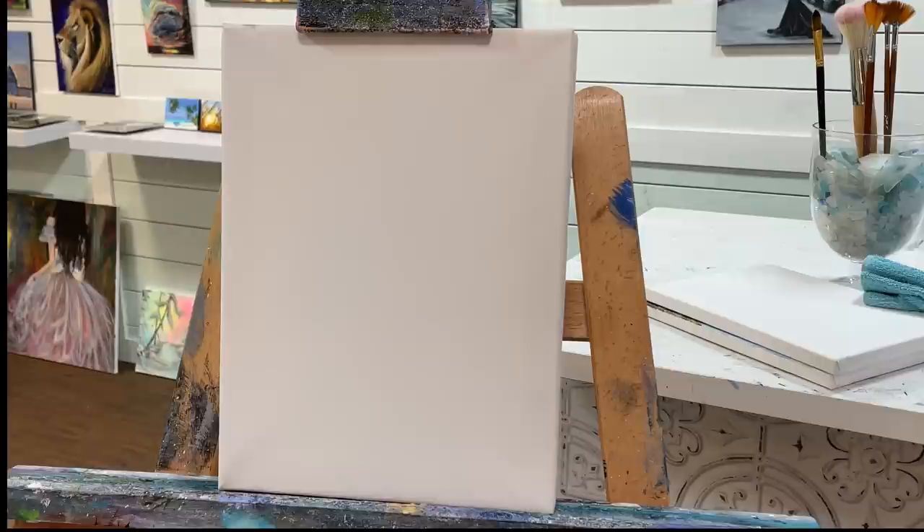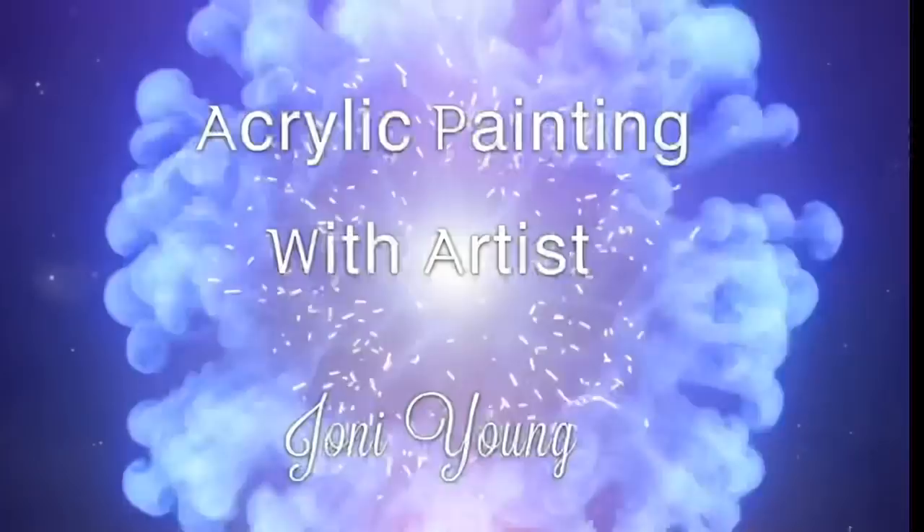Hi everybody, welcome back to my channel. If you're new here, my name is Joanie Young and I'm an acrylic artist and instructor. Today I'm going to show you all how to paint this fantasy guitar painting. I'm making this up as I go along — I've got the image kind of in my mind right now and it may change a little bit along the way. I haven't practiced at all, this is just live for you guys right now. So get ready, hit that subscribe, paint along — I'll have a full list of all the colors and brushes I'm using, the size of canvas, plus links to other videos I think you guys may enjoy.